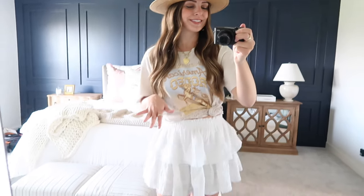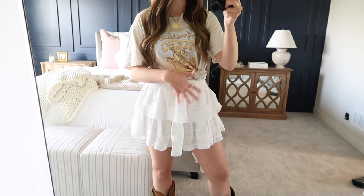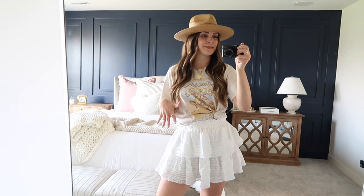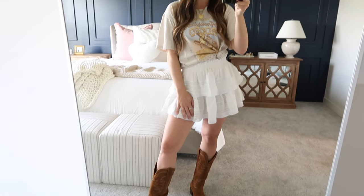To finish off this outfit I added another one of my favorite pairs of cowboy boots — the brown this time to go with the white skirt. I love that pop of cognac brown. So I hope this gives you another fun way to take a simple tee, add on some shorts or a skirt, one of your favorite new Gigi Pip hats, and then some boots or sandals for a super cute outfit for warm weather season.